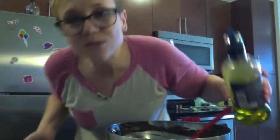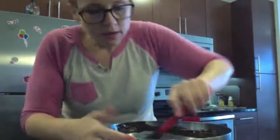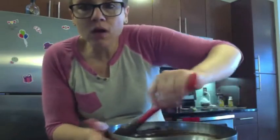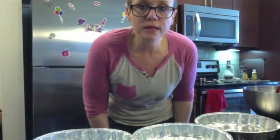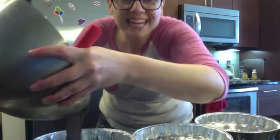Olive oil — I used all this spray in all my other episodes. You can also put flour in your pan, but we all know that I don't like flour. You want to pour your batter in your pans — that's the next step. Try to make it even.